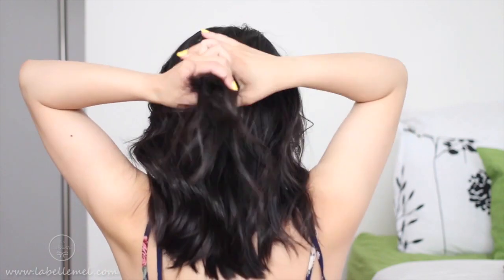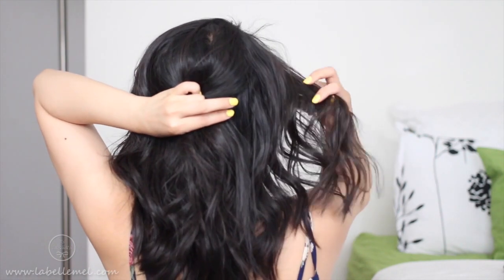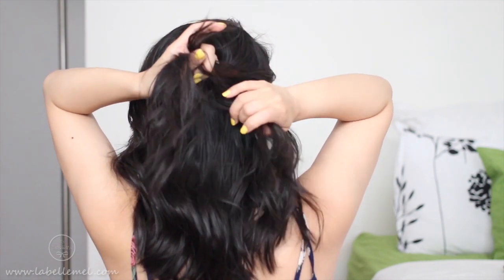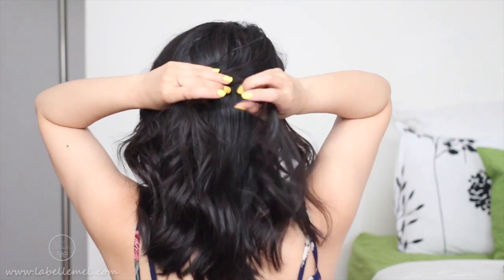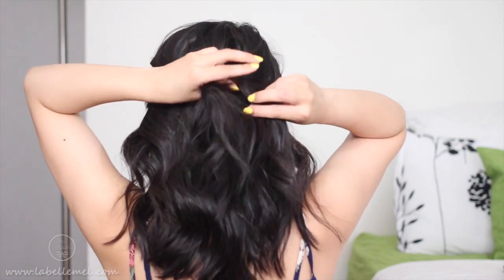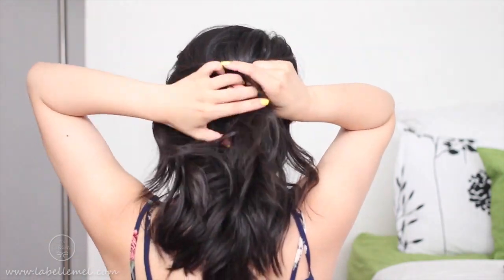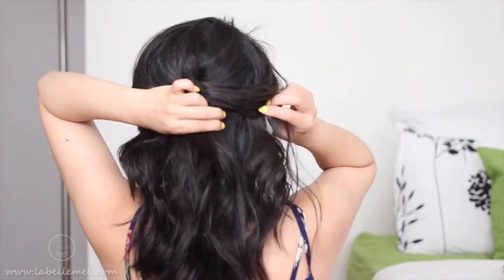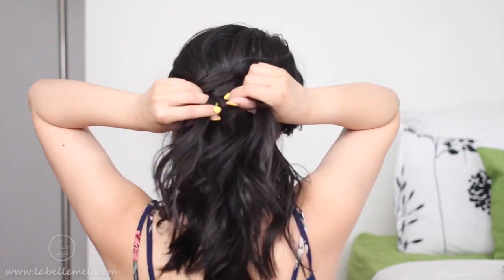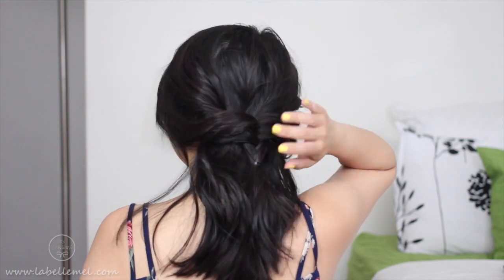The next hairstyle I'm doing is just taking a section of hair, splitting it into two, twisting that, and then doing a really loose fishtail braid. You just take one strand from one side over to the left, then grab a strand from the left side over to the right — same thing, just keep grabbing on the outer portion of the hair. Just leave it as is — that's what it looks like. And this is what the front will look like: very, very loose, casual type of style.